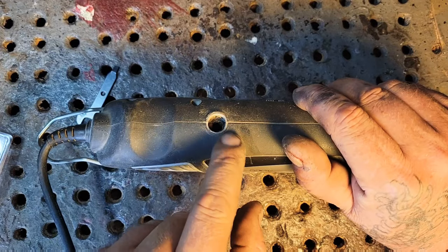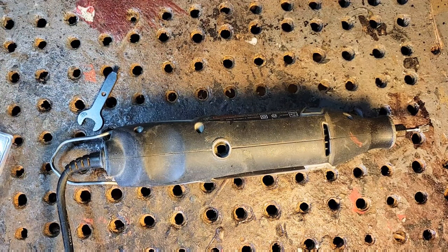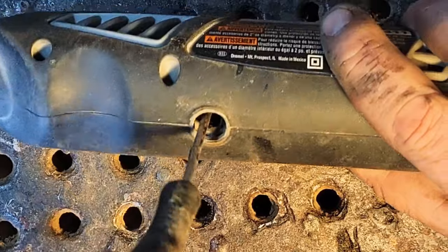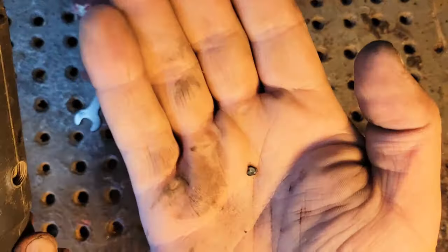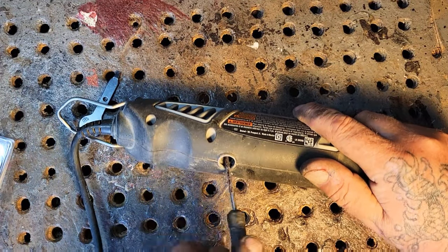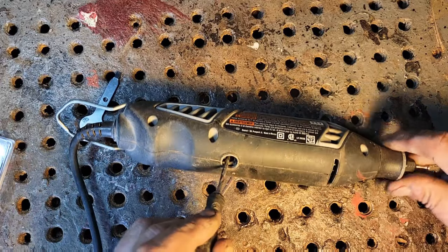Before you put your new brush in, you want to get rid of any old brush material stuck to the side walls or down below. I've got a little tiny flat-head screwdriver, so all I'm going to do is just scrape the walls. Look at that stuff that just came out. Scrape the walls, make sure it's smooth so the new brush can get all the way down in there, then give it a spin.